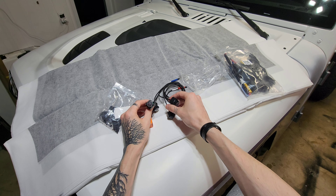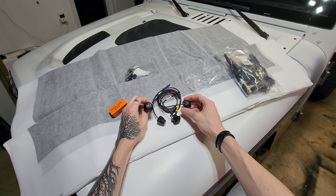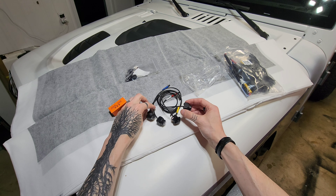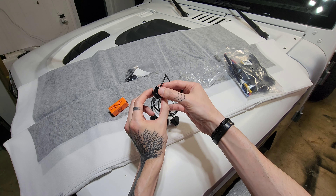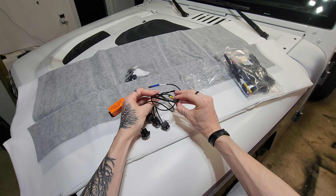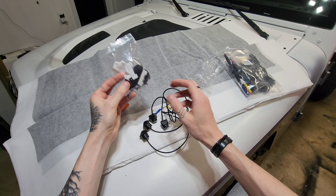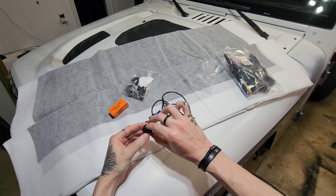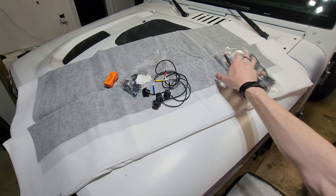It looks like this camera system comes with new front and rear cameras. I've already got front and rear cameras on my vehicle, so I'm curious whether the cameras I currently have will work with the system or if I have to install these. This right here will most likely go underneath the side mirror, and the same with the other side too. I like that these are color-coded — red, yellow, black, and blue — so you can't really get them wrong. It also comes with a hole saw, which is great so I don't have to go out and buy one.